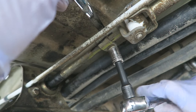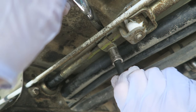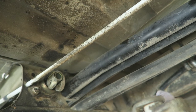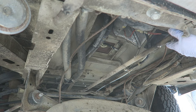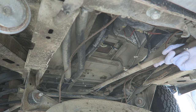Okay, this one's a little tighter than the ones up front. Oh my gosh, finally. And the rods just pull out now. There we go.